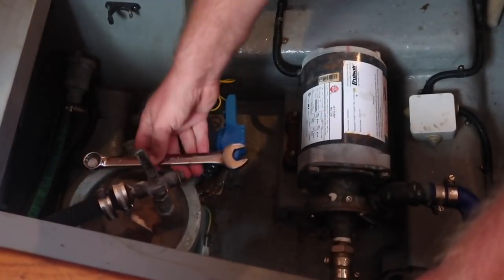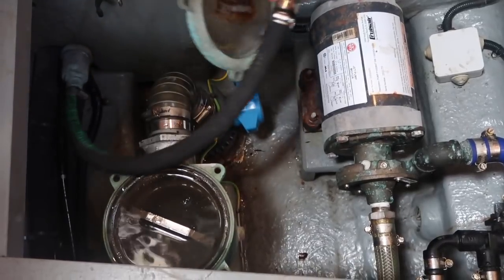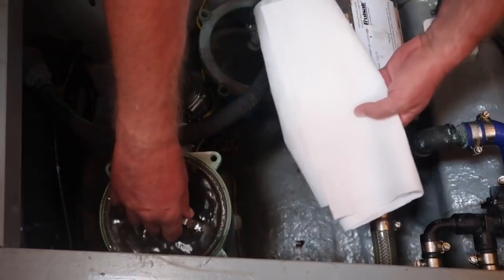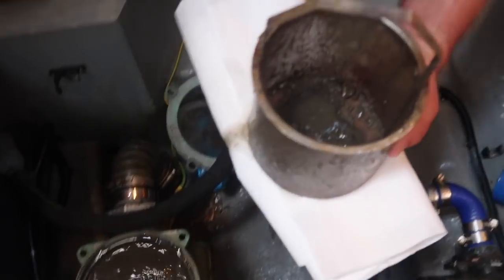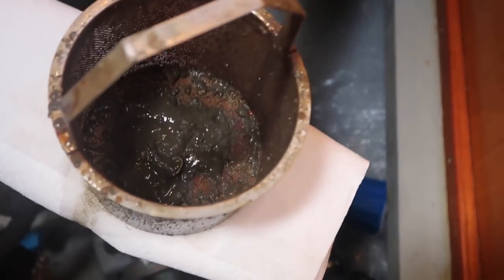Check your sea strainers. If you're running your generator, air conditioning, heating, refrigeration, or anything that requires a raw or saltwater cooling system to run, you'll want to keep an eye on your strainers. Interestingly, we never had to clean our strainers in the Caribbean or Mediterranean, but along the east coast of America we have to clean them weekly.